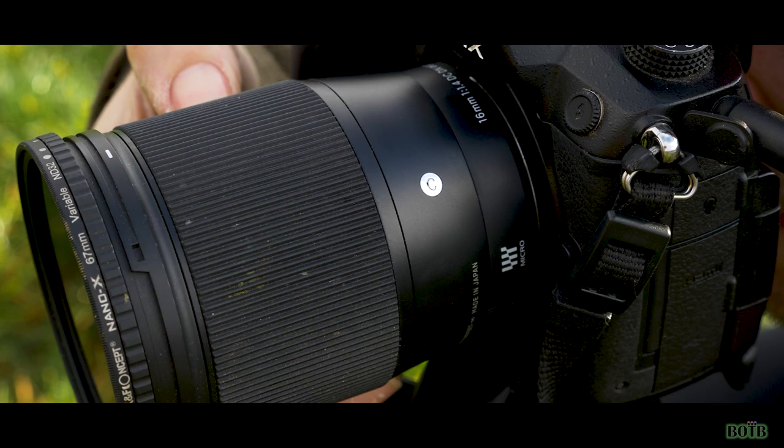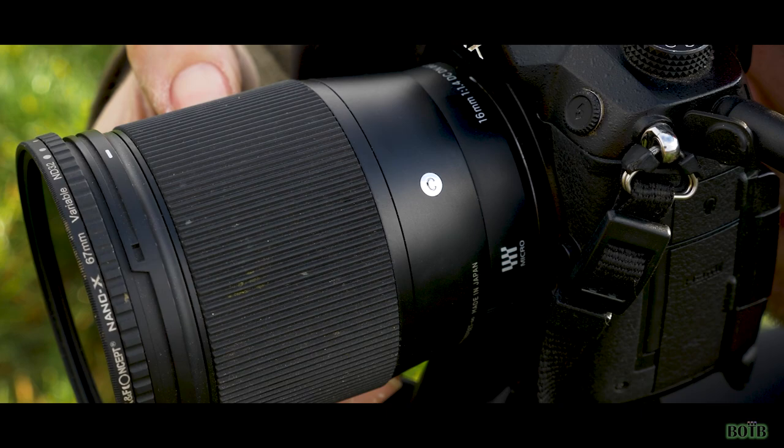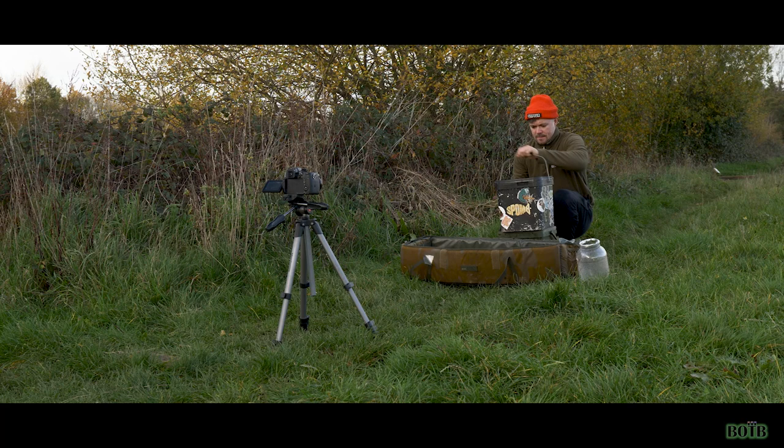Another good pointer is to make sure that your shots are in focus. The worst thing is to slip the carp back, look back through your images, and notice that you didn't focus correctly. If you're like me, I use manual focus, which means I control the focus via the focal ring on the front of the lens. You can also use autofocus, but I personally prefer to shoot in manual.